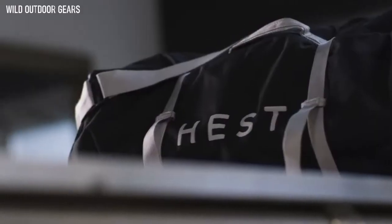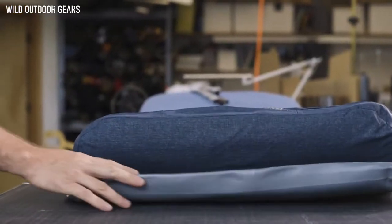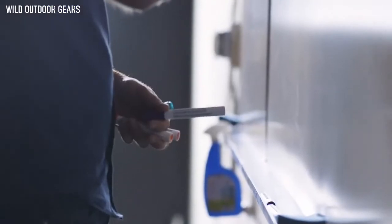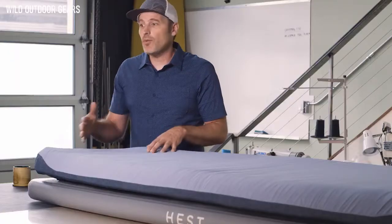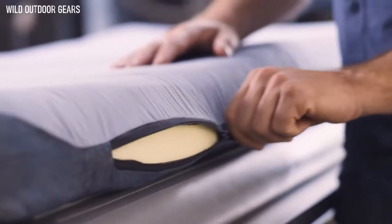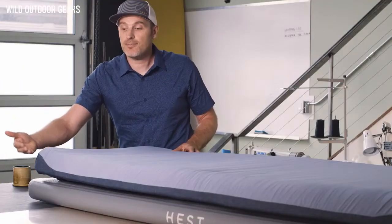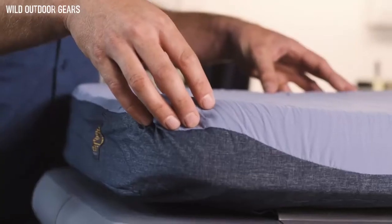We have built a sleep system that takes all of the best things from your home mattress and packages it up into a portable, deluxe comfort experience for sleeping under the stars. The outdoor air mattresses that we're all used to come from the backpacker world, but what we've done here is quite a bit different — we've pulled from the high-end sleep mattresses you would see in your home. The PU foam, which stands for polyurethane, is on the bottom and supports enhanced memory foam on top.